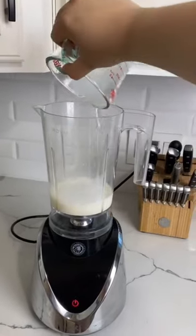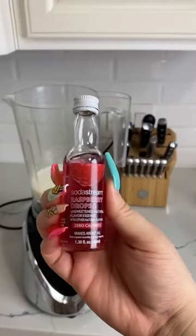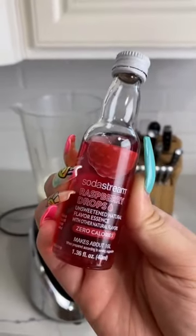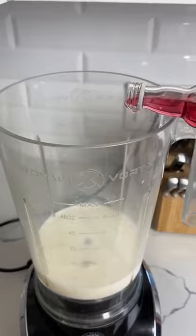We're gonna need a blender. Pour in one cup of milk. You'll need two pumps of raspberry syrup. I could not find raspberry syrup, so I got SodaStream raspberry drops — this stuff is so concentrated, you only need a dash.